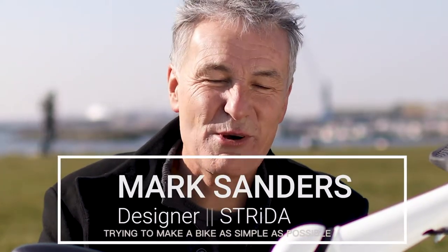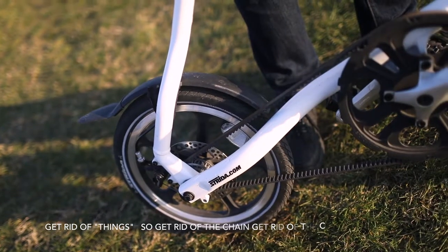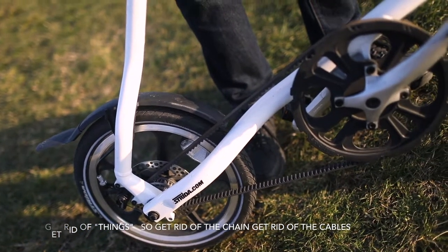Trying to make a bike as simple as possible was all about trying to simplify it and get rid of things — get rid of the chain, get rid of the cables.